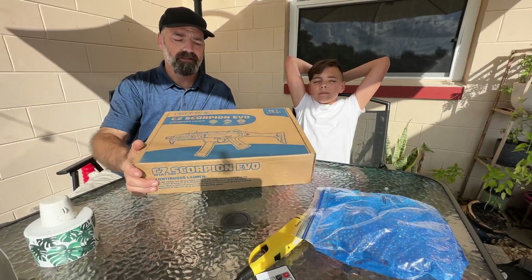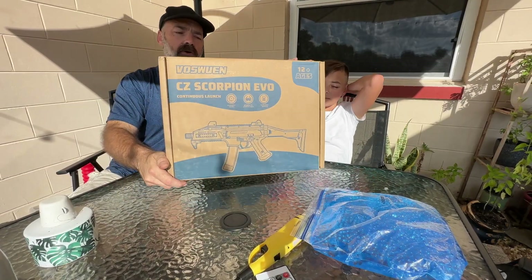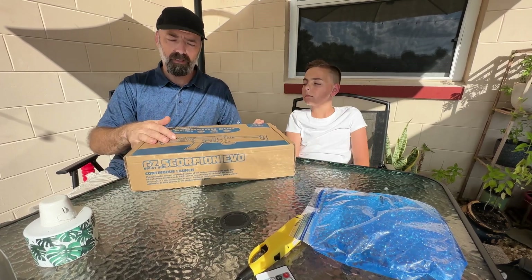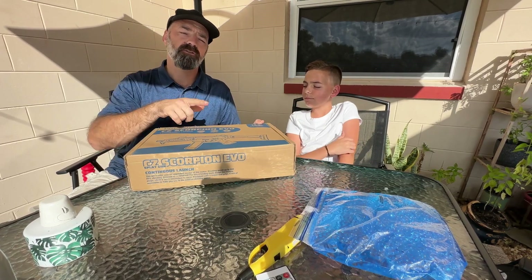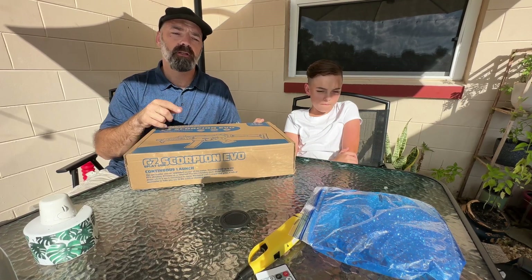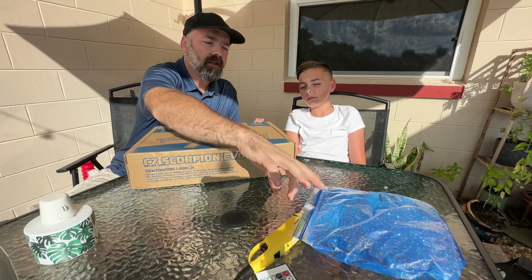Today we're going to be looking at the CZ Scorpion Evo gel ball blaster. That's right, we were sent this gel ball blaster to open up, put together, take a look, and show you what you're going to get. We hope you guys like it, so let's get into it and see what you get.